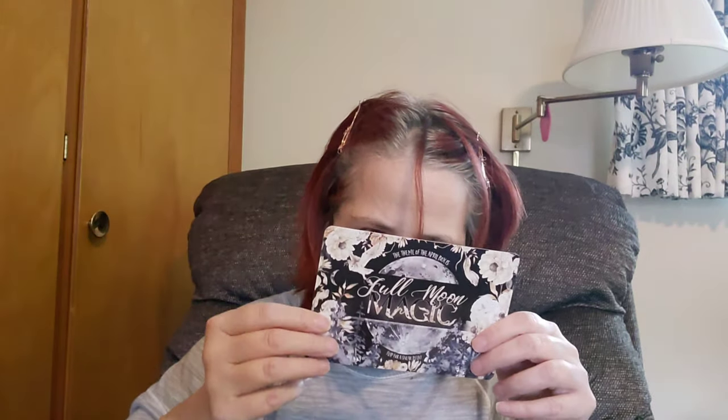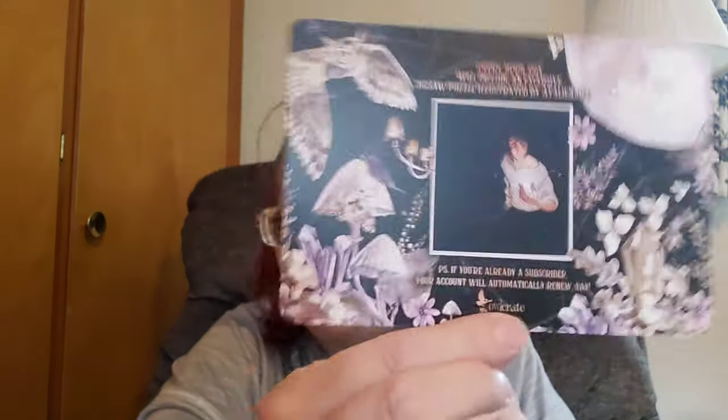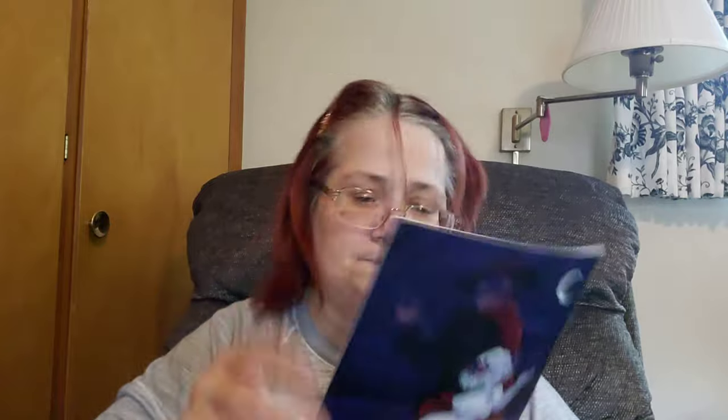For April, the box is called 'Full Moon Magic,' and every April box will include an exclusive jigsaw puzzle illustrated by Atalienart — I knew we'd get a jigsaw puzzle because they mentioned it in the newsletter. Let's see what else is in here — and that's how it looks on the back.